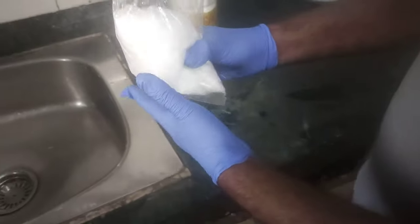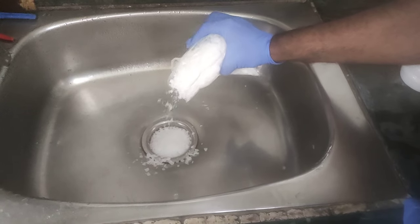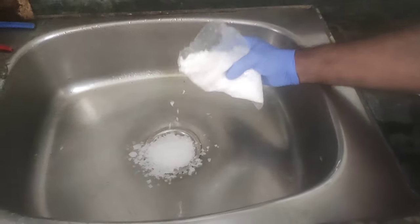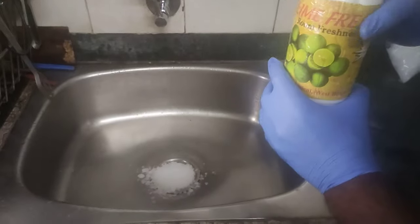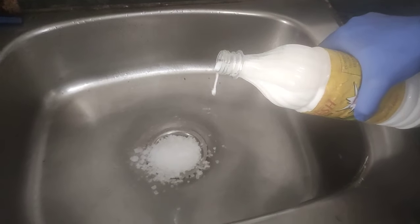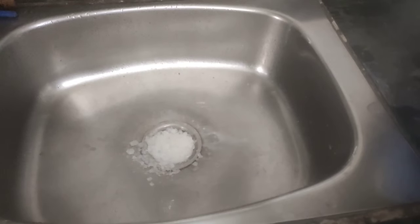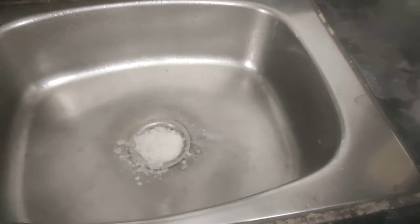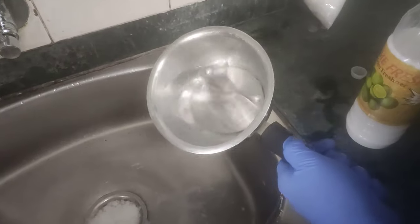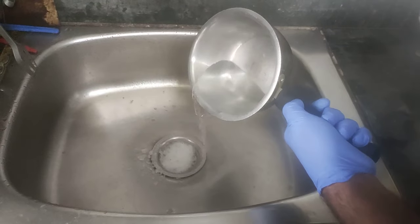Now I will take some soda and pour it into my sink. I will use an ample quantity. Next I will use this lime freshener. Then I will add some hot water. You can see it is reacting right now.